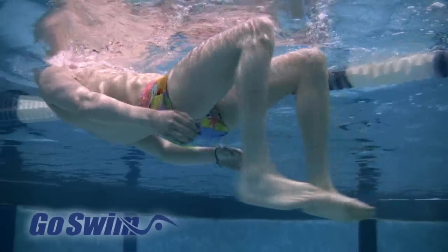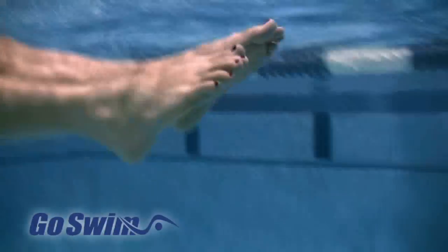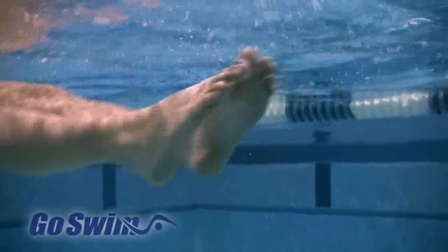Finally, notice how these swimmers finish each kick. The feet come all the way together, and the toes are pointed to take maximum advantage of the kick. Our female swimmer actually places one foot over the other to get an even better streamline.